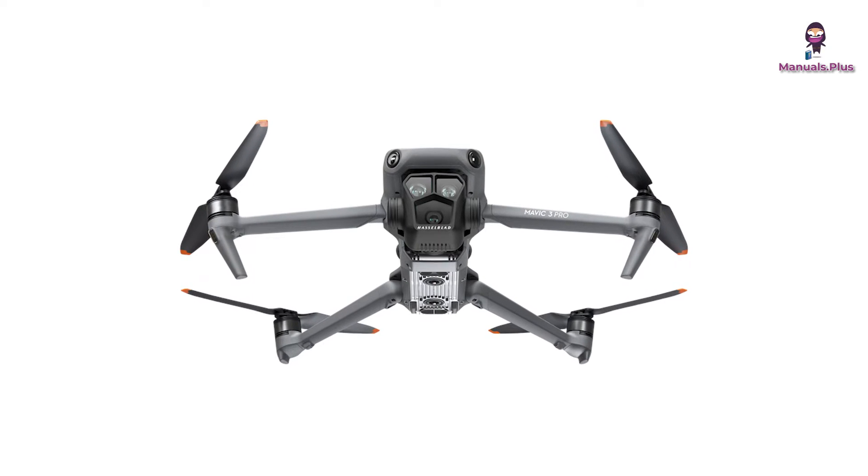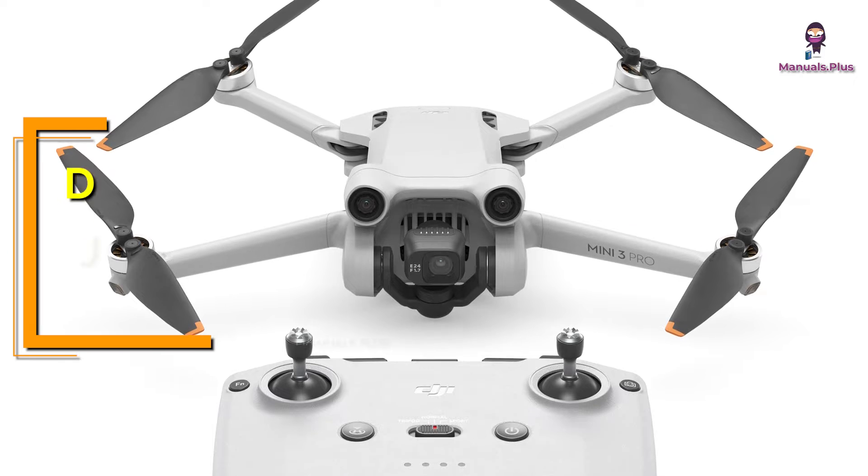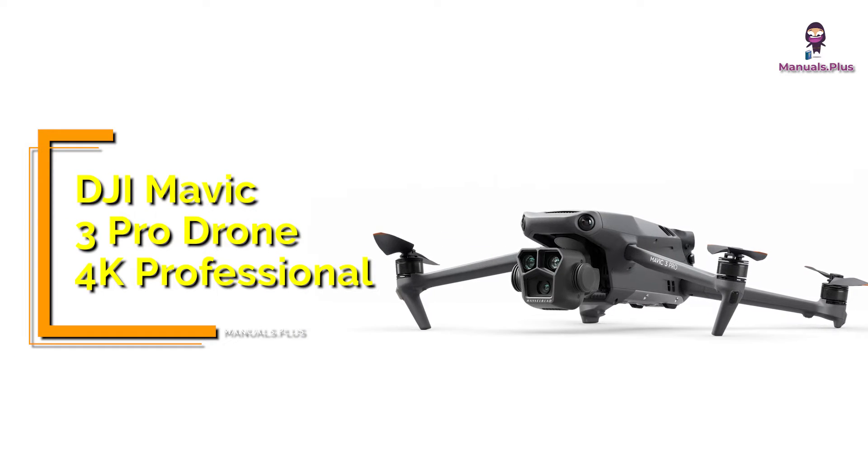Hey everyone, welcome back to Manuals Plus. Today, we're elaborating the operation of DJI Mavic 3 Pro Drone 4K Professional. Let's get started.